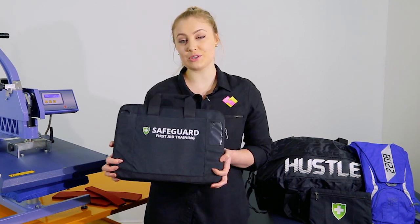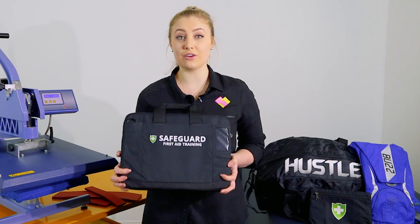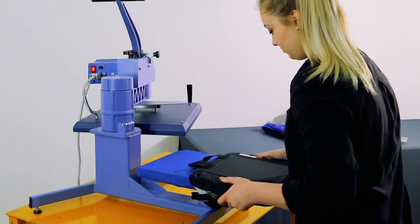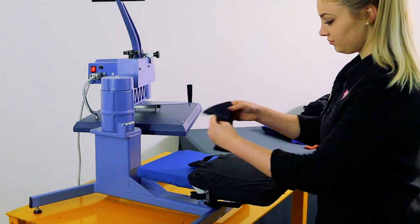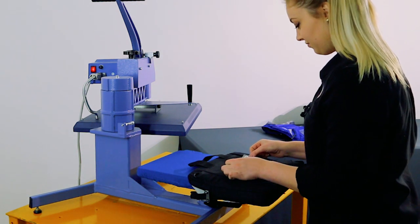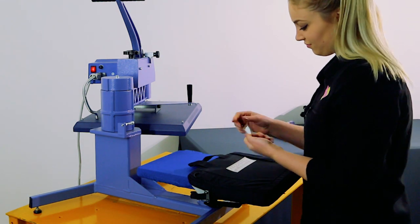First up, we're going to press onto this laptop case using cut nylon and print pearl. Unzip the laptop case and slide it over the base plate, making sure the handle is out of the way. This case has a plastic ID pocket on the side. To prevent melting, we've covered it using a folded piece of fabric.